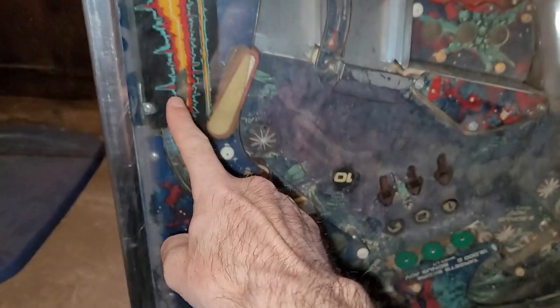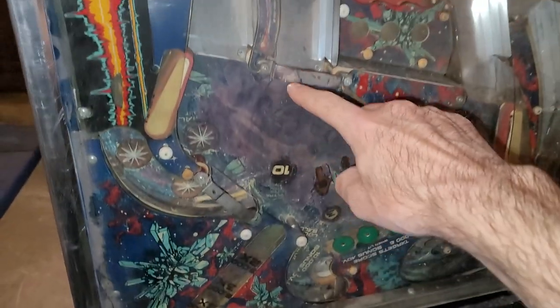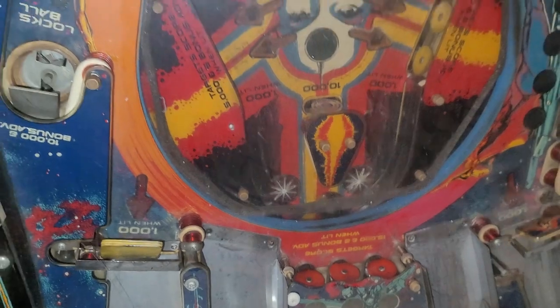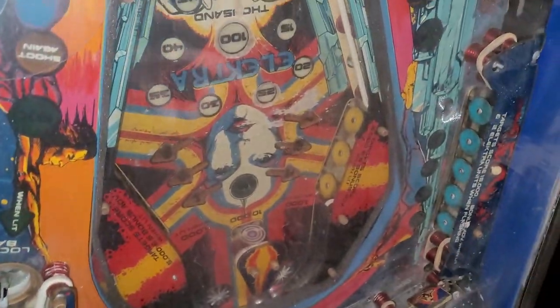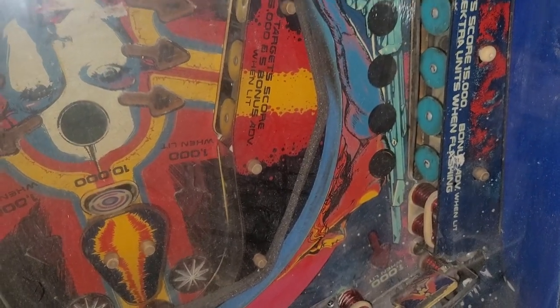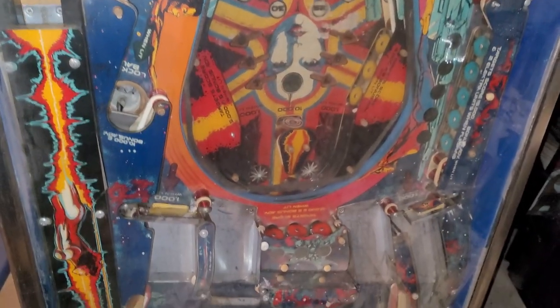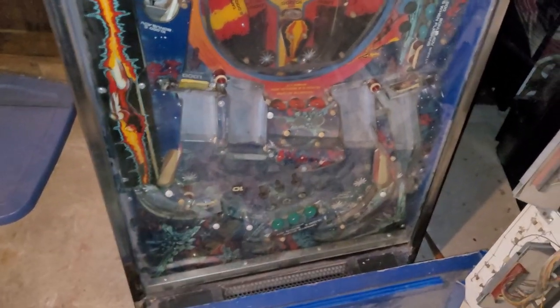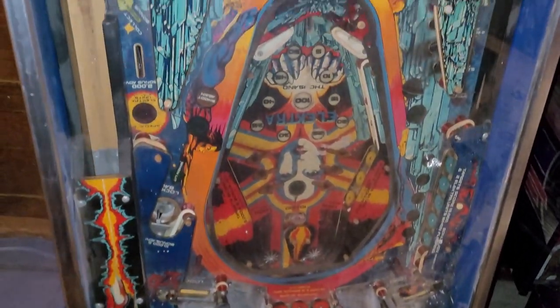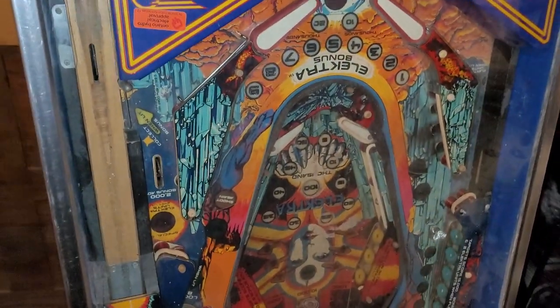The shooter lane plunges out into this - it looks like it almost plunges right down into the main playfield. And there's another ball there, a saucer here, some stand-ups over there. Target score 15,000, bonus advance when lit, and two Electra units when flashing. You know what I'm not seeing? Have you noticed? No pop bumpers. Doesn't really sadden me because I don't exactly love rebuilding them.